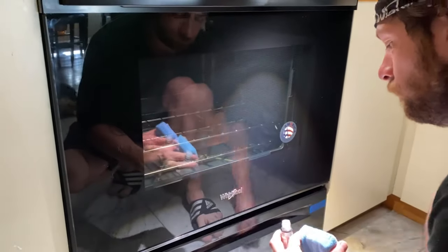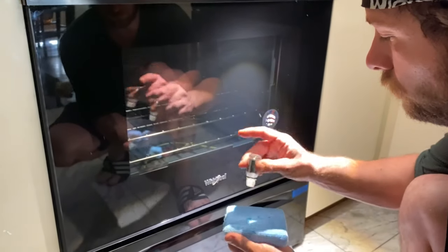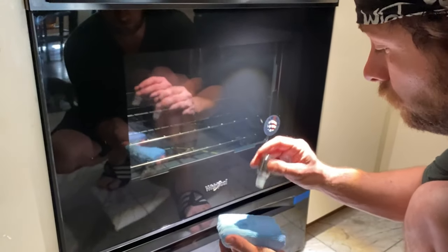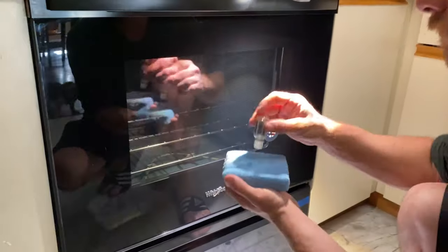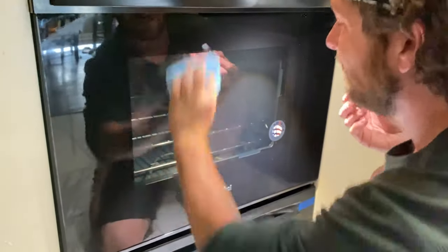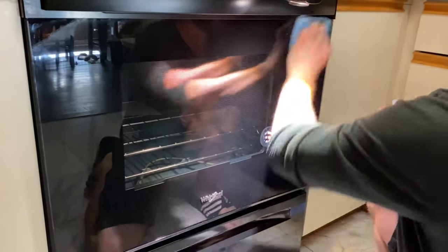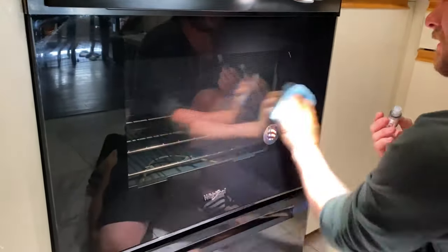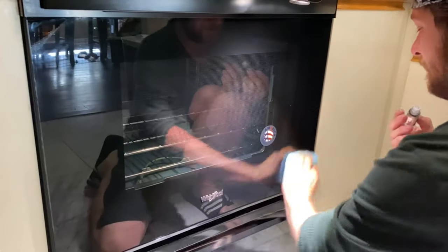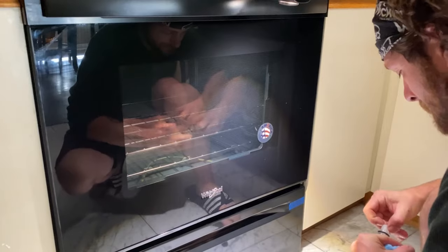Now I'm going to apply the Fine Lab window coating — I have a little bit of this left. My girlfriend is very mad because I told her I was going to use this to ceramic coat her new glasses, and that was like three months ago, and instead I'm using it on the stove. I'm going to wipe this on and then it's going to sit for at least 30 minutes before we wipe it off — it's supposed to sit for 45 but I don't feel like waiting that long.